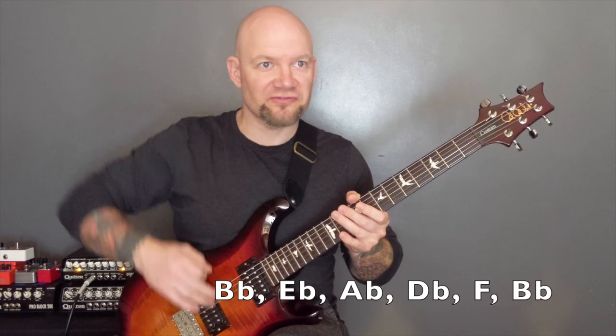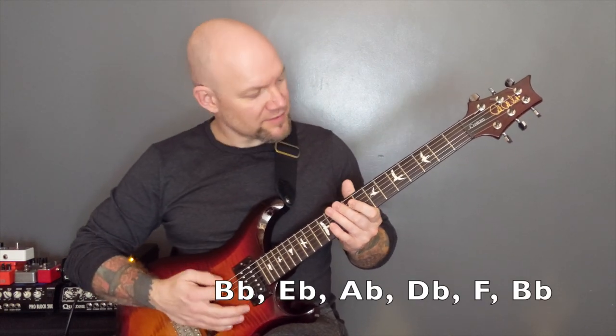Whoever it was that requested this, thank you. This song is a killer. Baphomet by Belfigore. So the song is in B-flat standard and I will put the tuning here on the screen. So it starts like this.